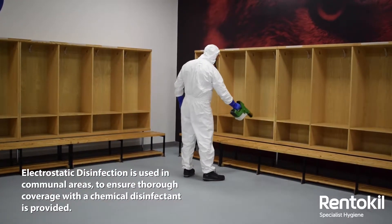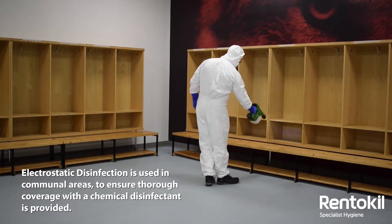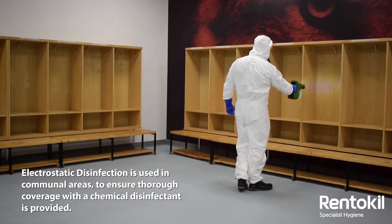Our electrostatic foggers have been used in the players' changing rooms and other communal areas to ensure thorough coverage with a chemical disinfectant.